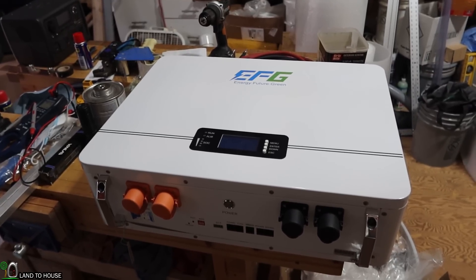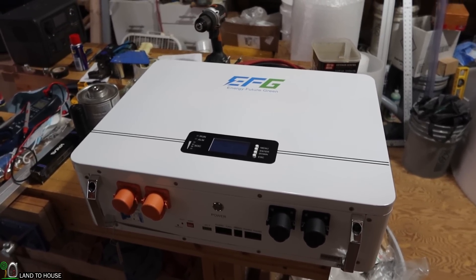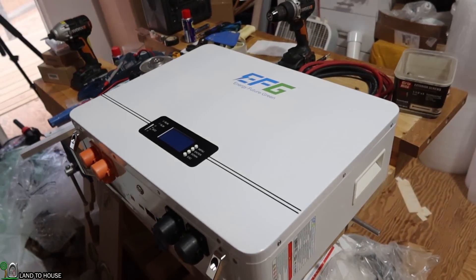This is the EFG lithium iron phosphate battery. It's a five kilowatt hour, and this one battery will replace all of those AGMs and have significantly more output. I'm going to have a full review on this battery coming up soon.